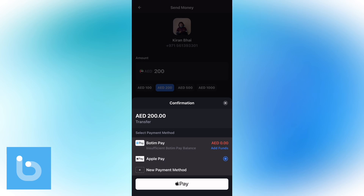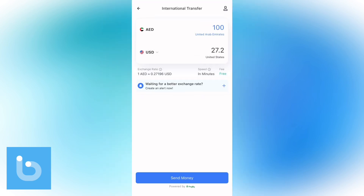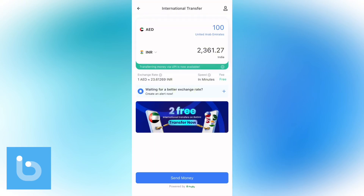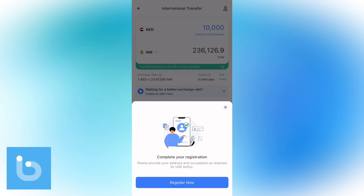You can also tap on Apple Pay and complete the transaction using funds from your Apple Wallet. If you want to complete an international transfer, tap on Wallet and then tap on International Transfer. Go ahead and tap on the country of the receiver or the currency. For example, let's tap on India Rupee — so we are sending UAE Dirhams to Indian Rupee. You can see the exchange rate right here. Enter the amount you want to send and you'll see the amount the receiver will get, then tap the Send Money button.